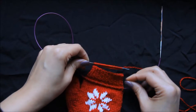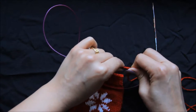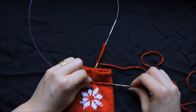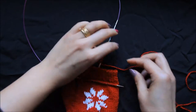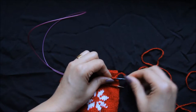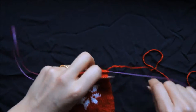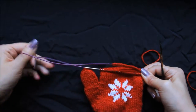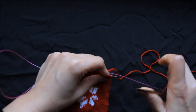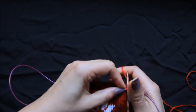We will use this new cast on to make a round for the flap. This is pretty easy — just pull the needle and start knitting. This will create a circular work for your mitten flap.